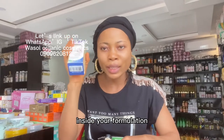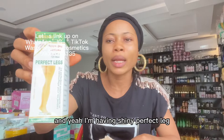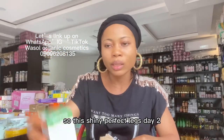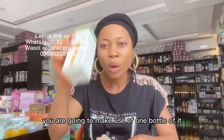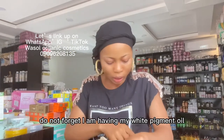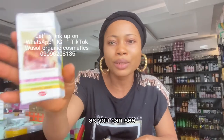Here I have Shenny Perfect Leg — most of us know what it does for the skin. This is Shenny Perfect Leg Stage Two. You are going to use one bottle of it, which is 100 ml, inside your formulation. Do not forget that.